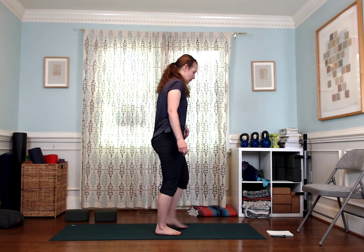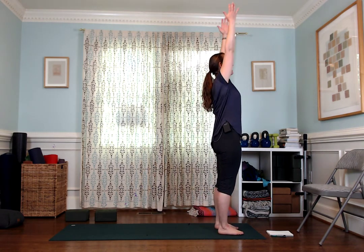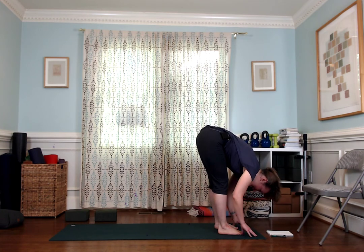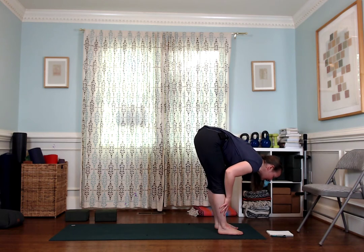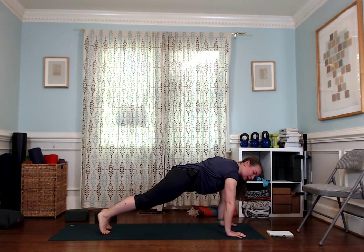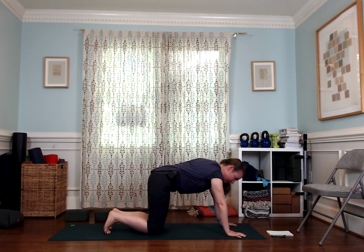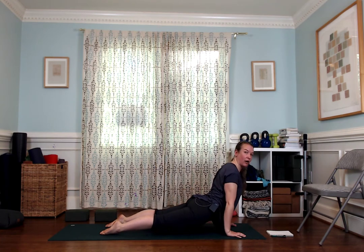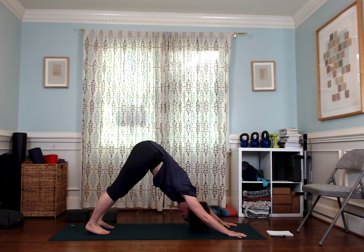Our next movement lab is about the backbend part of a sun salutation. You can do either Cobra or Upward Facing Dog. Inhale, exhale forward fold with engagement through your lower belly, inhale halfway lift, exhale fold again, then inhale to plank. From there you can either push back into Child's Pose, or find Chaturanga and move into Cobra or Upward Facing Dog, which has your legs off the floor, then transfer back into Downward Facing Dog.